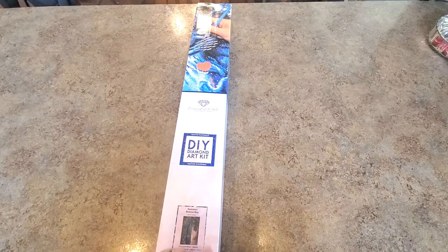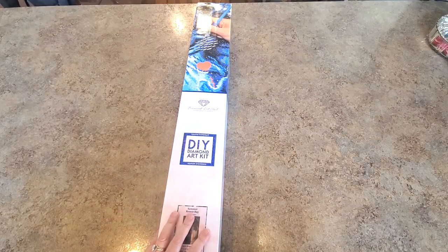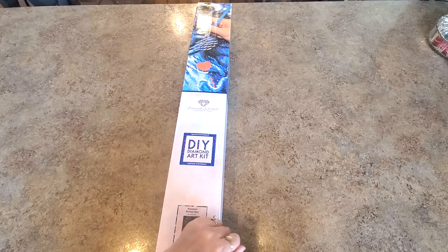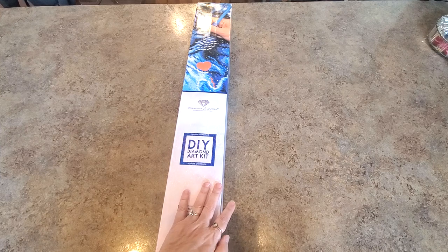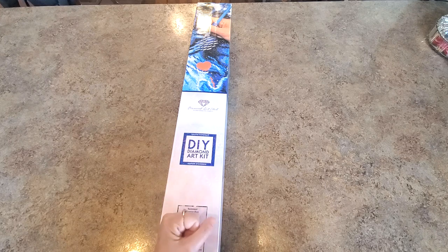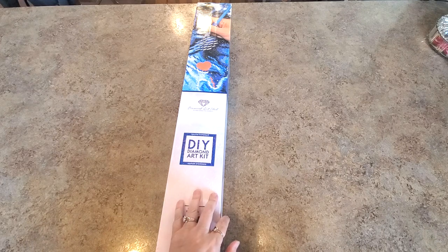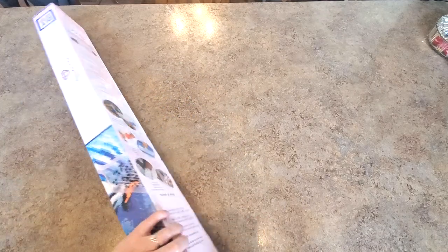Hello everybody, it's Mindy, and I have a diamond painting to show you from Diamond Art Club. I've had this for a while — this was one I purchased from their four-year anniversary sale. The last month has kind of escaped me, but I want to show it to you. I don't know if it's still available; I'll look and if it is, I'll link it. I'm excited to show you this one — it is a new landscape artist, and you know I love my landscapes.